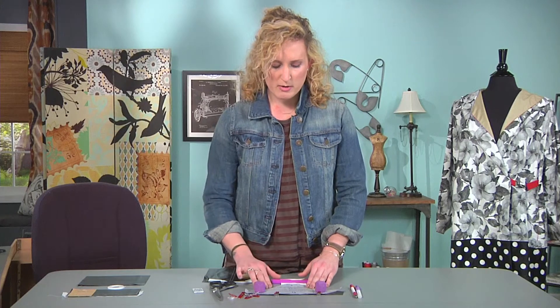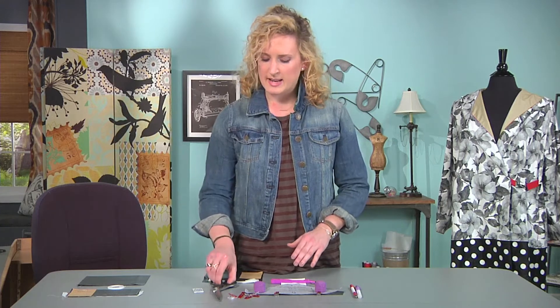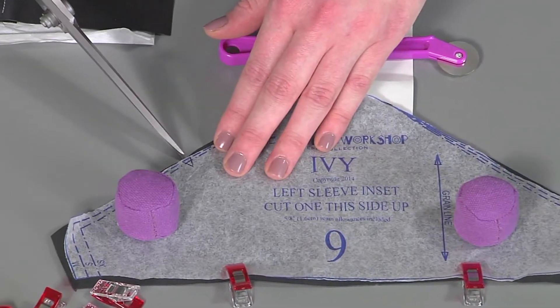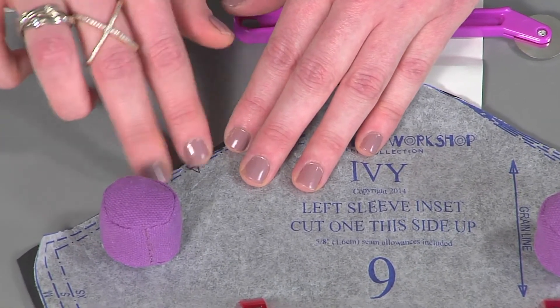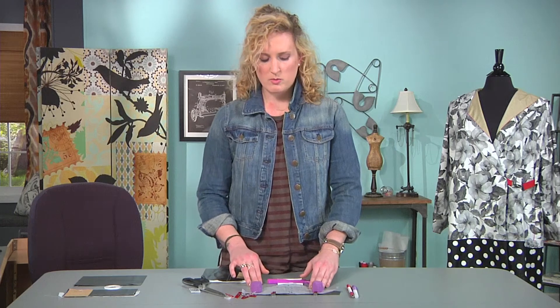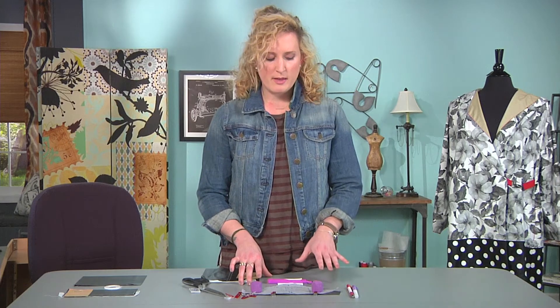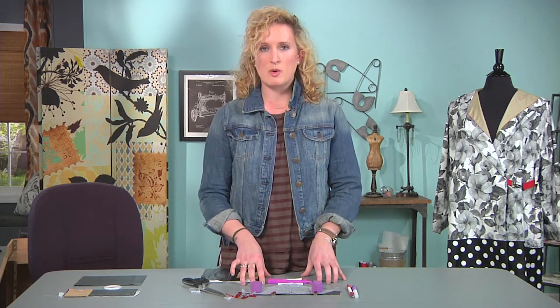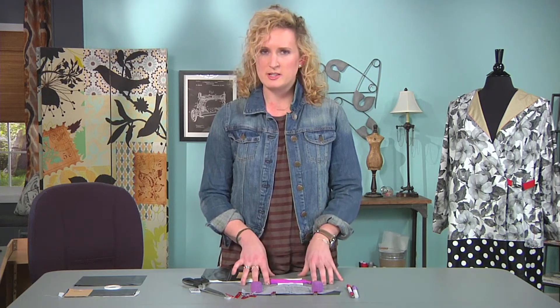For fabric markings — things like notches, circles, and dots — it's fine to just cut right into that notch. So with a single clip, you're fine to cut your notches that way. Going back a little bit, with grainline, you don't need to pay serious attention to grainline with laminated fabrics. Because of the coating, it tends to kind of cover that up. Only if you notice the grainline being a certain way with your laminated technique would you pay attention to that, but it's nothing serious you need to think about.